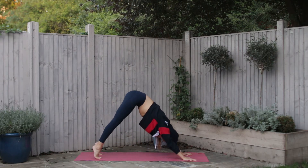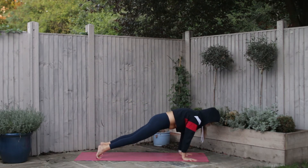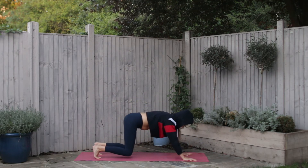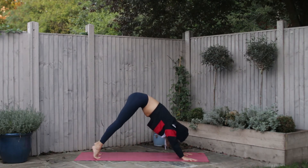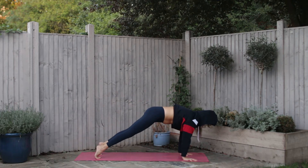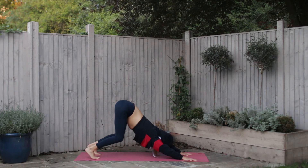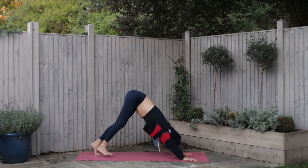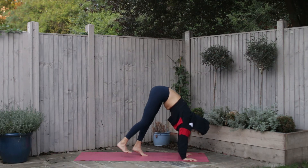Tuck your toes, inhale push through the hands, and exhale find your downward facing dog. Let's take those ripples — inhale, come all the way forward. Exhale, pushing back. Inhale to ripple forward, and exhale all the way back.